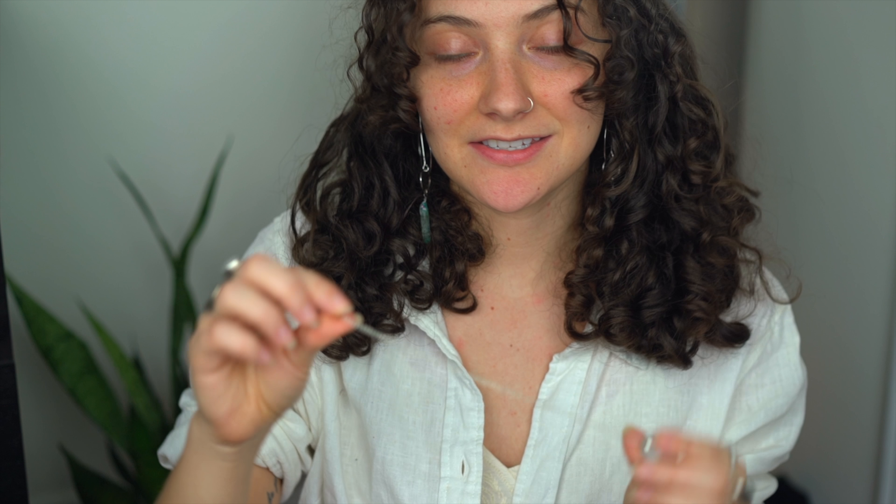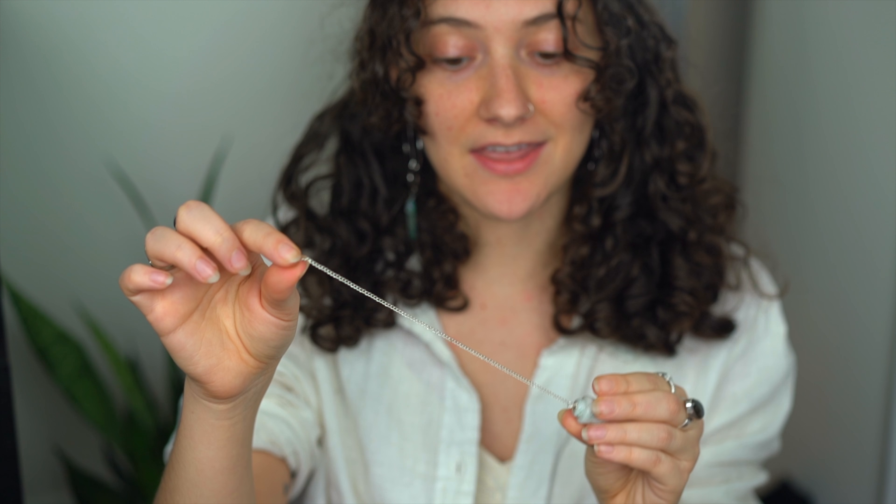A pendulum typically looks like this — it is an object that hangs from a fixed point by a string or a chain and swings freely from the force of gravity.